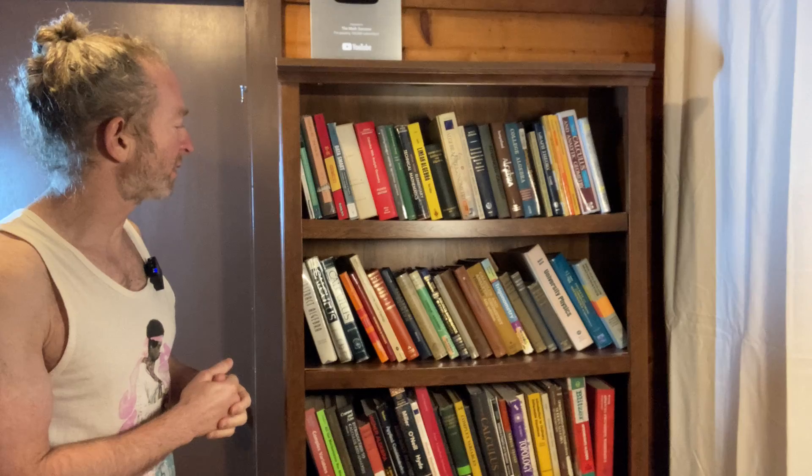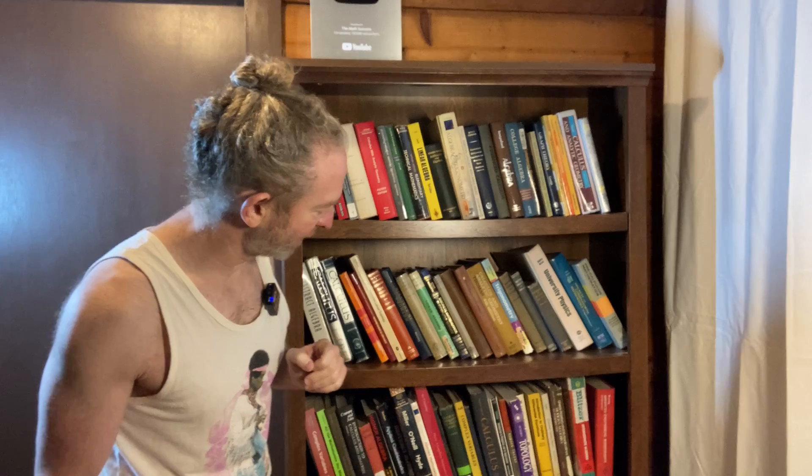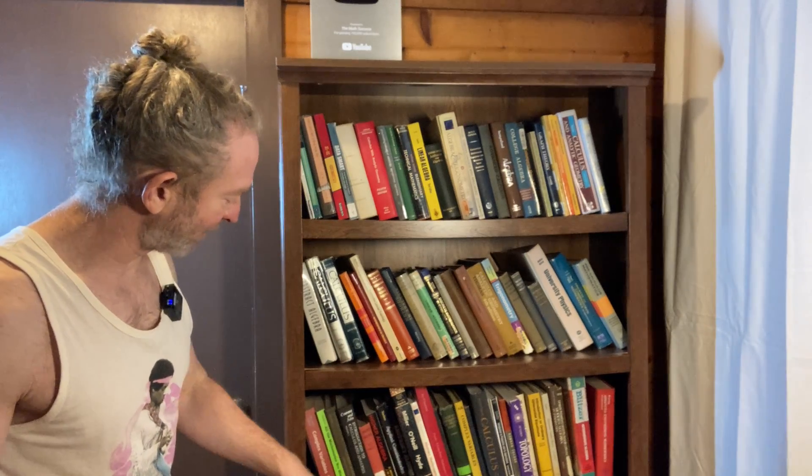Several people have been asking about my bookshelves, so I thought I would make a video to show you one of them. This is one of my bookshelves. It has math books on it, physics books, and probably other subjects as well.